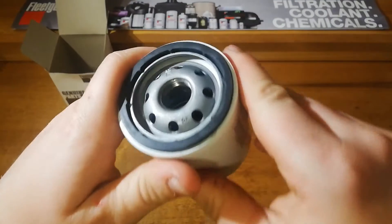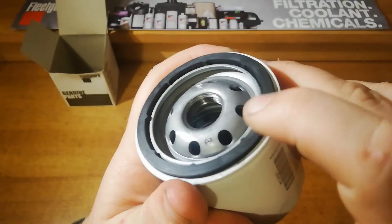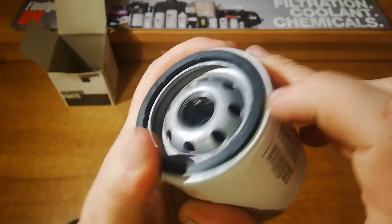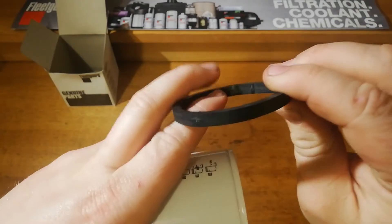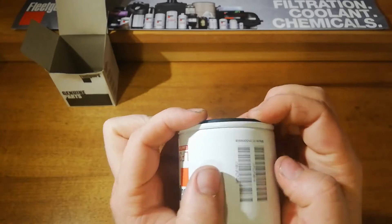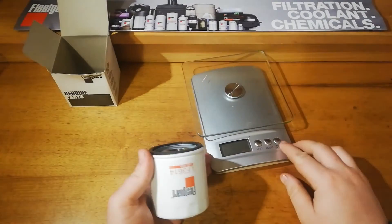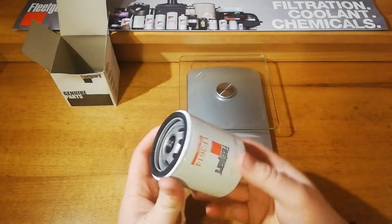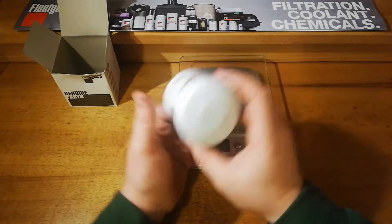On top there we've got a nice rubber seal, held in quite well with a considerable amount of thickness to it. It stays in well and sticks up a bit past the top, which is good. Weighing in the weight of the filter — 229 grams. So it is quite a heavy filter for the size of it. Interested to see what's inside.